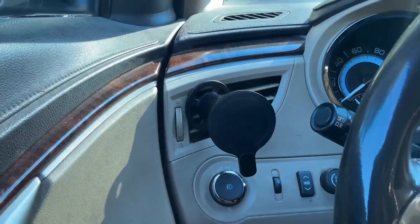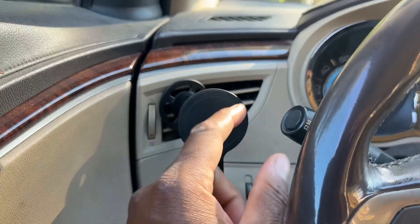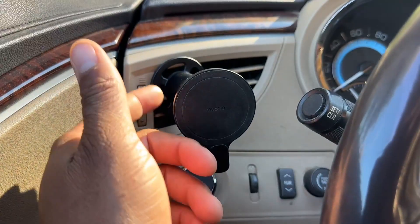It also comes with an extension piece as well. The extension arm allows you to adjust your phone and go above or below the vent. It's a decent product guys — it works for what I need it to work for.